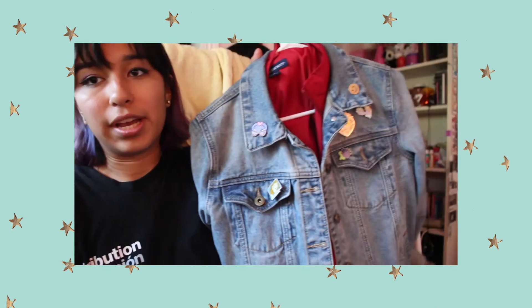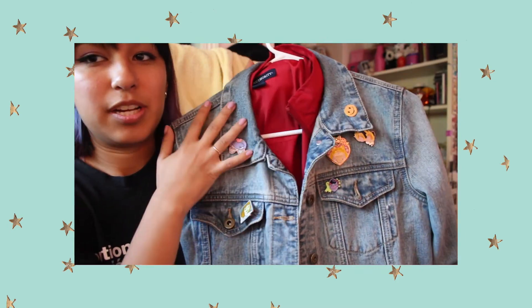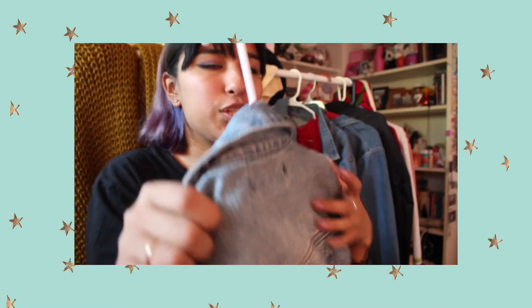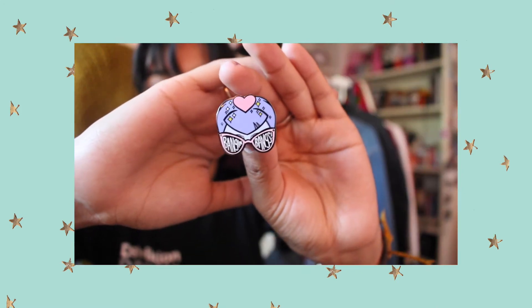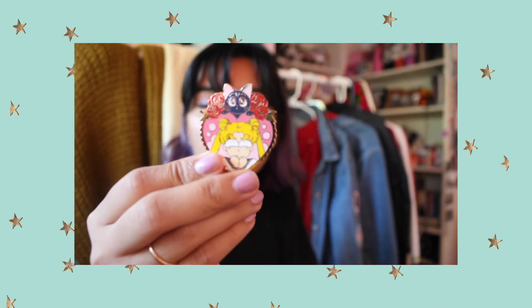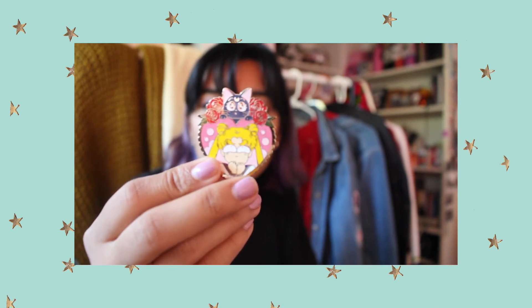Here's my jacket — I'm still placing other pins on it, but I just wanted to show you guys really quick the pins I purchased recently. They have so many cute other pins if you guys are interested. This one was I think seven dollars, maybe five bucks.